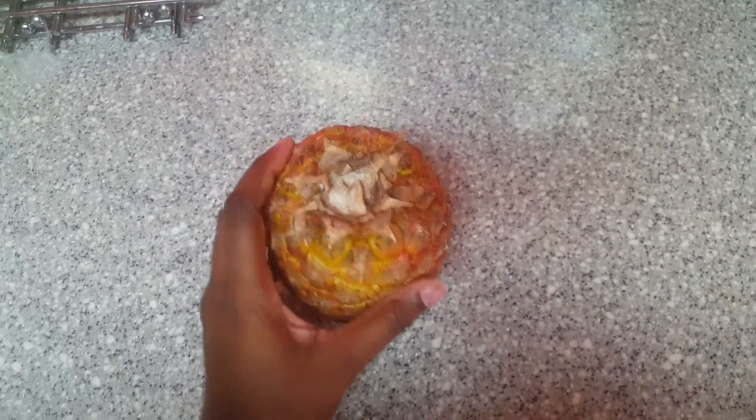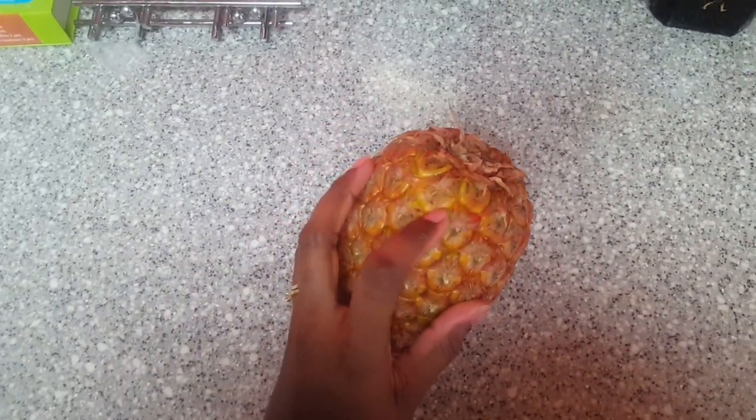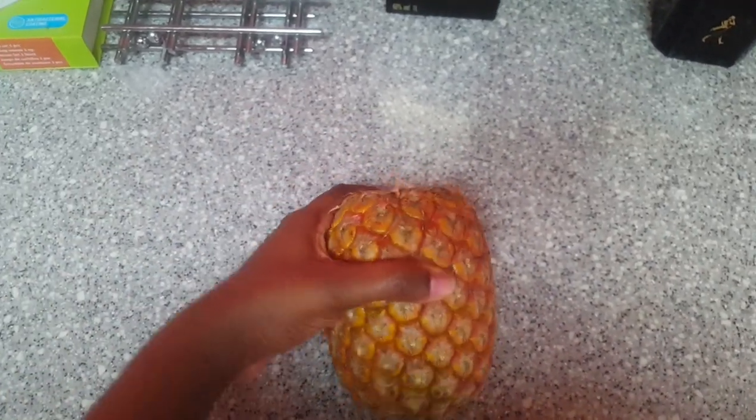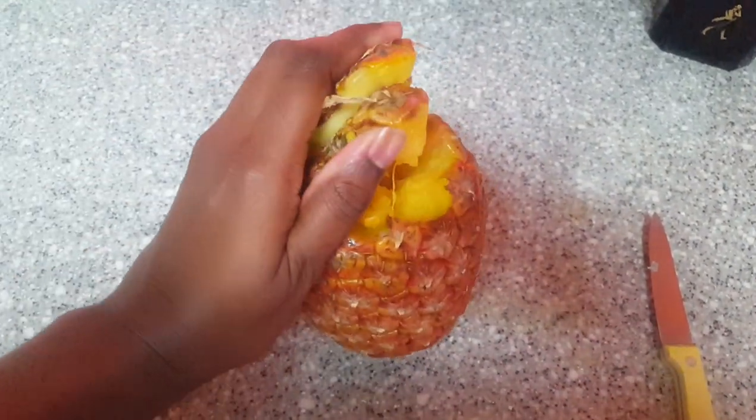I don't have anybody to assist me, but what I'm going to do is take the knife and cut like zigzag all the way off, just to get the top off. So this is what I meant — I went ahead and cut off the top part of it.